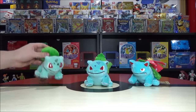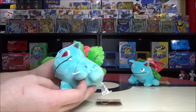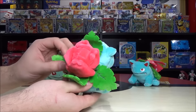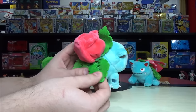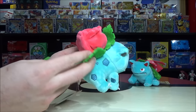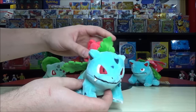Bulbasaur evolves into Ivysaur at level 16. Ivysaur is a really cute additional version — gets a little more blue. The leaves feel like they're made of felt, really soft and thin. The flower on top starts to look incredible — it looks really cool.